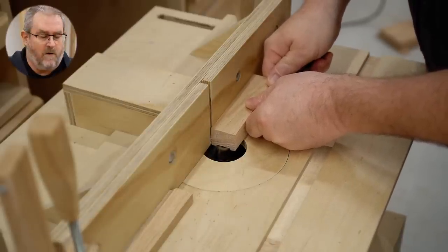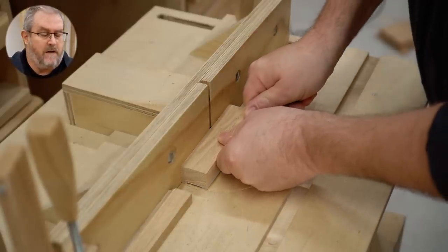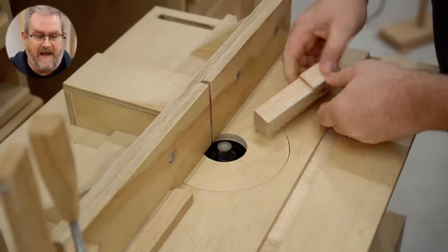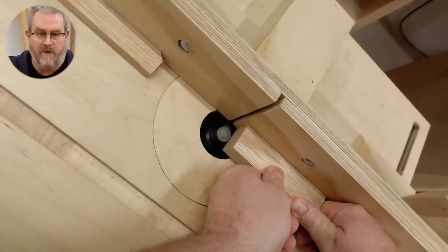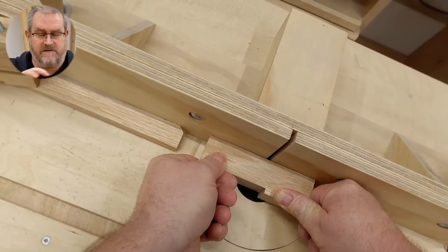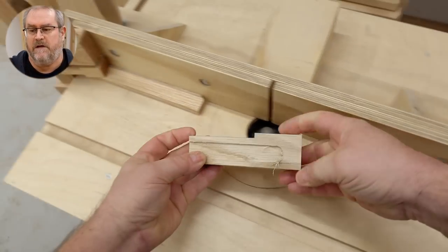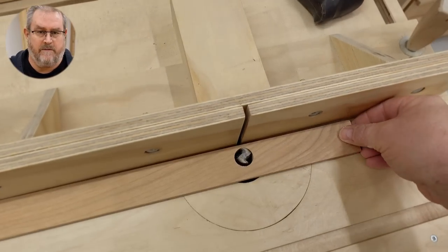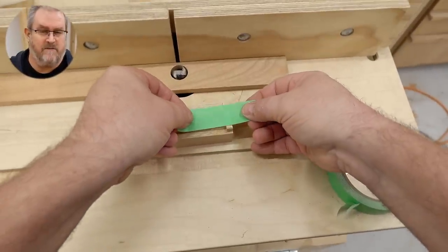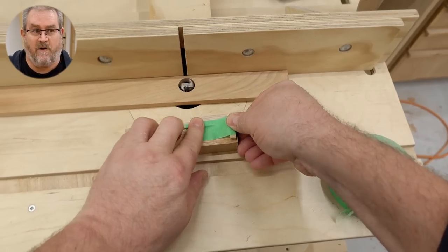That first pass did the whole recess up to where I want it to stop, but it also needs another pass to create an angled section near the bottom where I can glue the spring on so that it's angled upwards. You can do that by hand with a sharp chisel, but I'm going to do it on the router table by lifting up the other end with a small block taped in position and sliding it across to cut that small ramp.